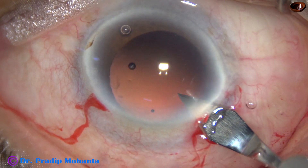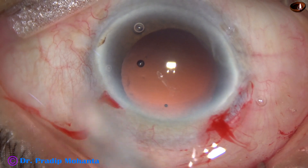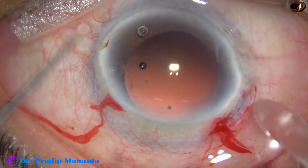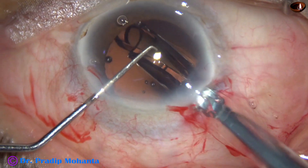And now the anterior chamber and capsular bag is filled up with 2% hydroxypropyl methylcellulose. The main wound is enlarged a little bit. And then a hydrophobic acrylic single-piece aspheric monofocal intraocular lens is implanted in the capsular bag.